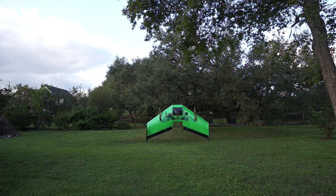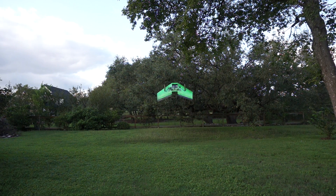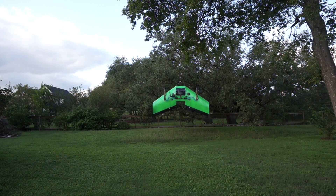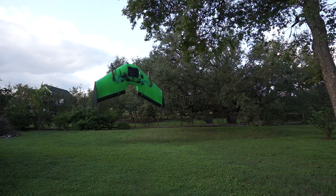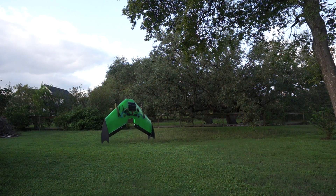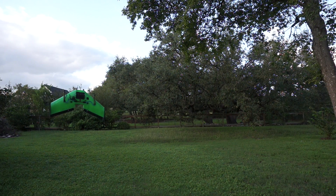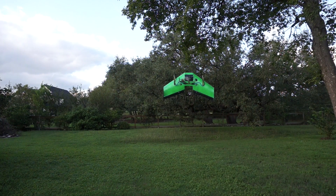I'm actually really impressed with this initial maiden. Let me take it forward a little bit — not too much. Obviously got to watch out for the tree. I'll bring it back. Now I'm going to try to just yaw left a little. See the oscillation? Pretty big right there. I'm going to yaw right back. It's actually a little bit difficult to control.